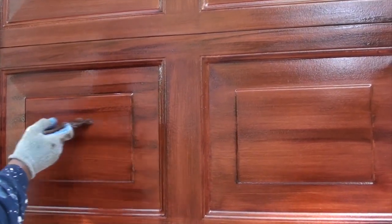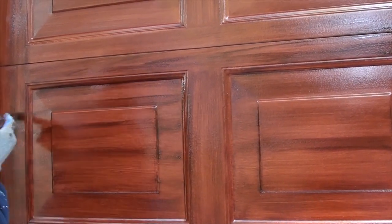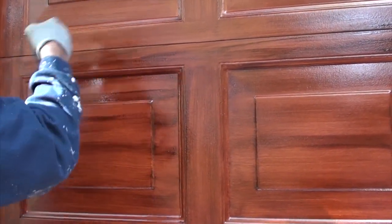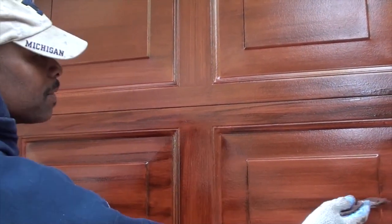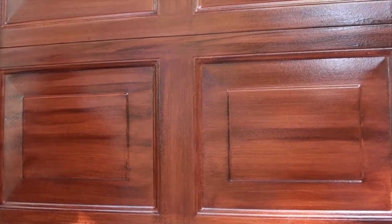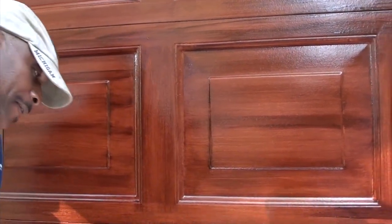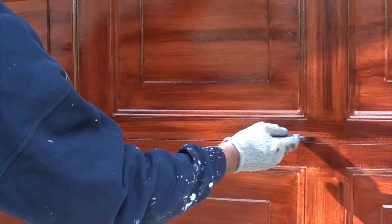Day two of our faux finish mahogany garage doors. I'm adding a little grain effect now. As you can see, this was yesterday, and today we're adding a little more grain effect just so it looks a little more like mahogany with that long linear grain.